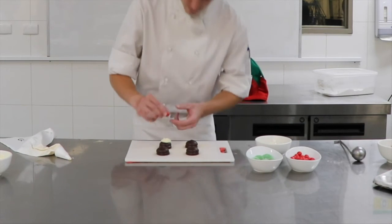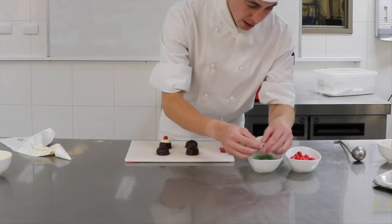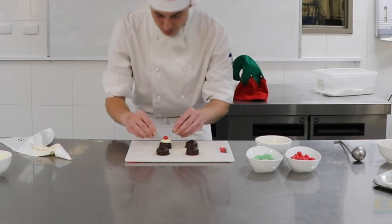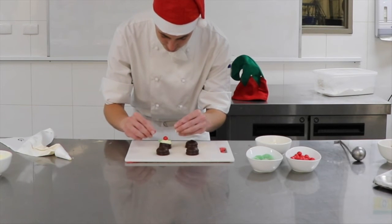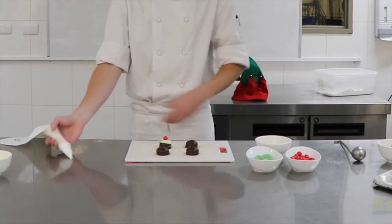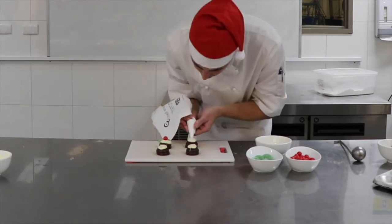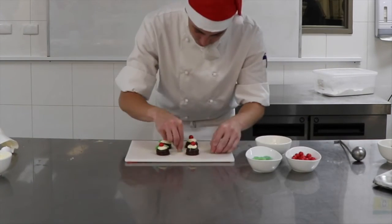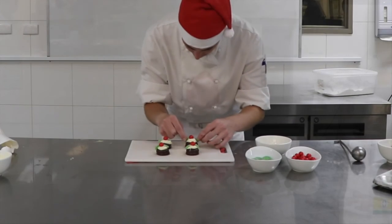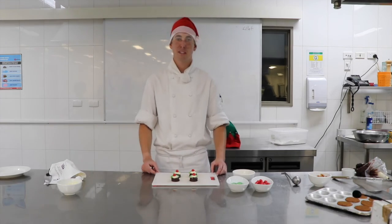Then you grab one japa, place it on the chocolate. You grab your cut pieces of mint and you just sit them on there. And there you have it — they're really quick and easy to make. There's your full mini Christmas hoops.